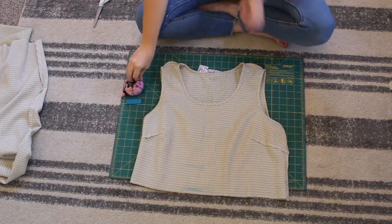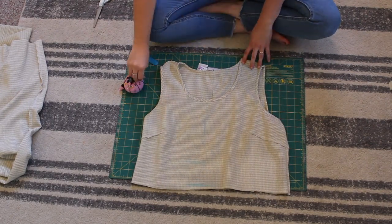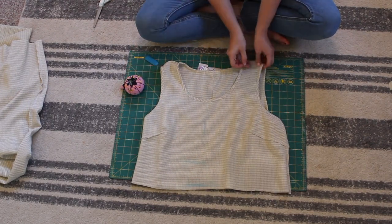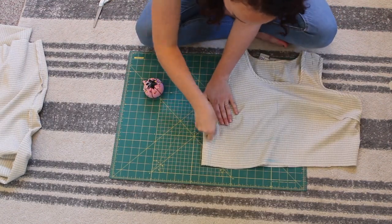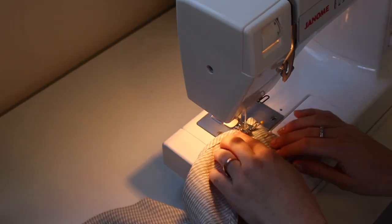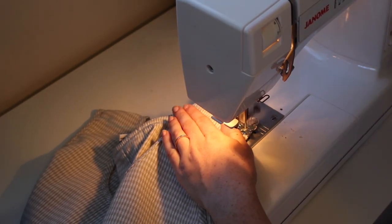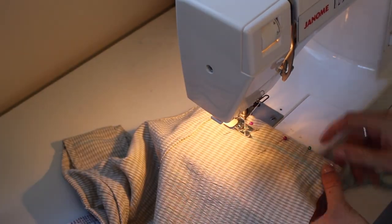Next I put my bodice on the floor and I'm just going over those markings I made when I tried the dress on, cleaning up the lines, pinning things together, and using my tailor's chalk again to draw more straight lines of where I'm going to sew. I'm taking in both the shoulder seams and the side seams. Then I take that over to my sewing machine and sew those down.